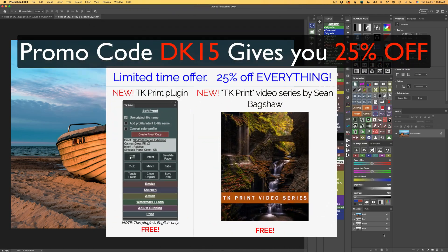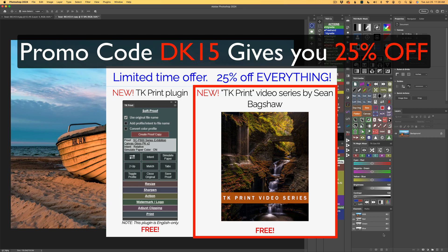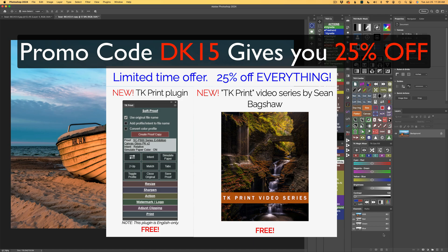I also have some really good news for you. There's a new TK Print plug-in which is absolutely free, and Sean Bagshaw made a new TK Print video series to go along with it, which is also absolutely free — there will be links in the description below. There's also 25% off everything on Tony Kuyper's web store right now. You can use my promo code DK15 to get the 25% off, and I'll make a small commission only if you use that code. This is a limited time offer in honor of the launch of the new TK Print plug-in and the new TK video series.